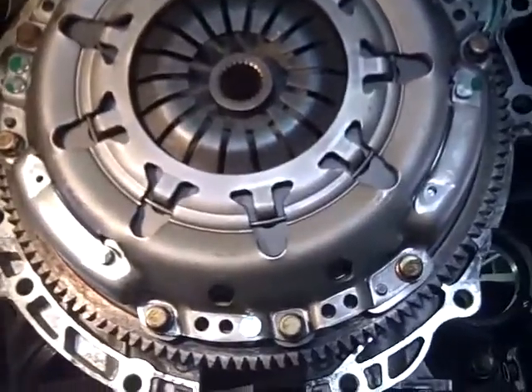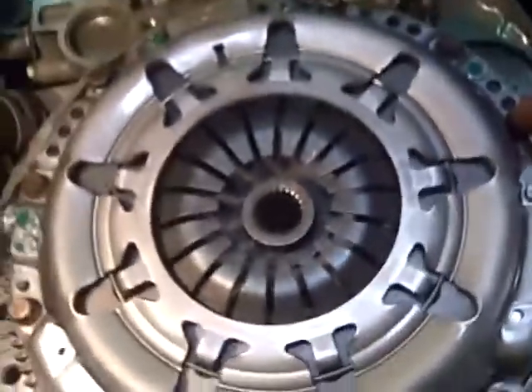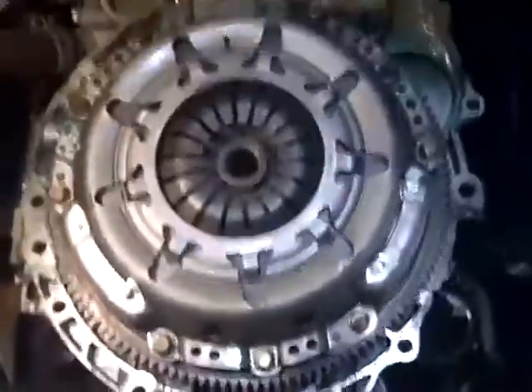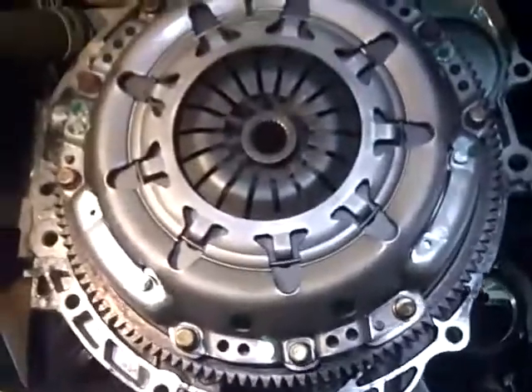Beware on the Sentra Spec-5 clutch pressure plate — it's wiggly jiggly after you bolt it down tight. It's mounted in rubber. It's got a band in the middle.